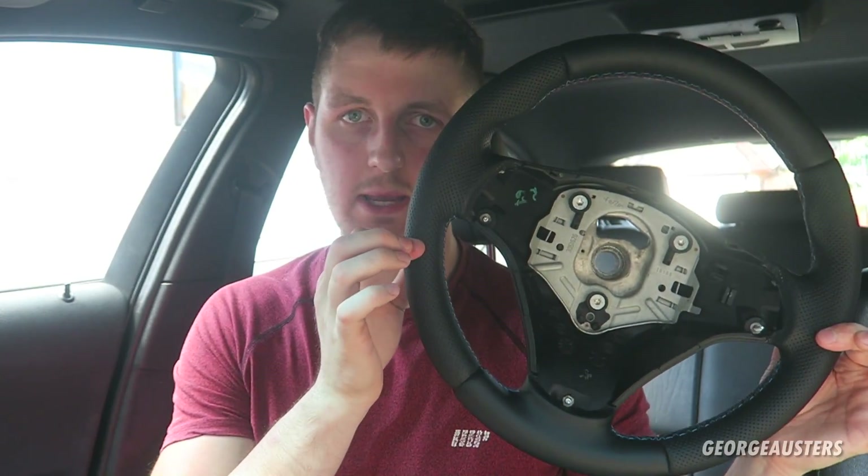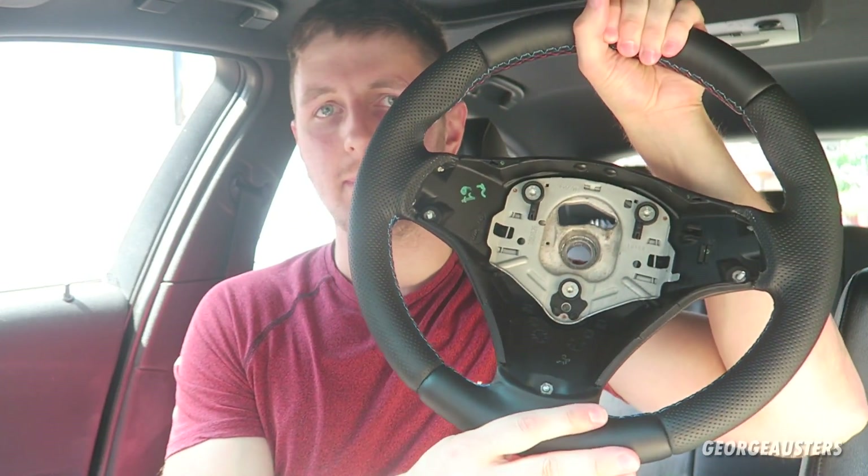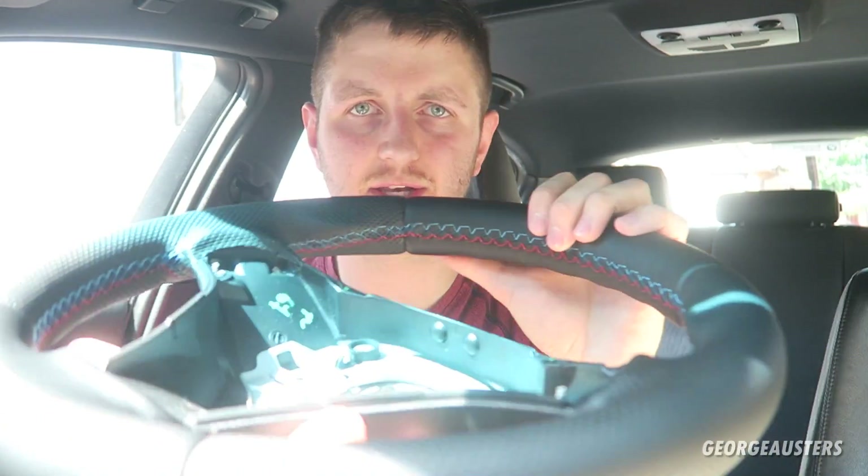I've actually been in contact with a company called GS Specialties and they specialize in refurbished steering wheels. They've kindly sent me out a new steering wheel to install and review today. As you can see it's just an original BMW steering wheel - it comes with the perforated leather on the sides, the smooth leather on the top and bottom, and it is finished in this nice M style stitching which I'm a massive fan of. First impressions - the quality on this thing is top notch.